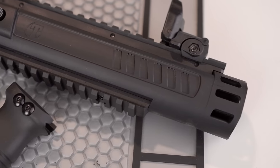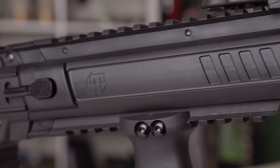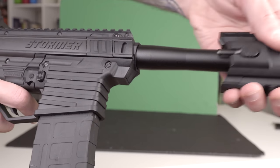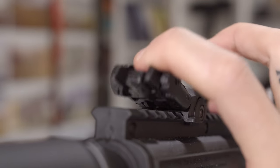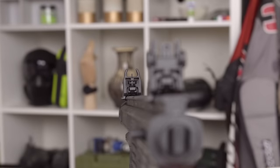You can move the foregrip because the Stormer Elite has a Picatinny/Weaver rail on the bottom of the handguard, allowing you to attach all kinds of accessories — lasers, grenade launchers, all kinds of stuff. There's also a rail on top for scopes and sights. You can take off the handguard entirely by pressing a button on the side and sliding it off the front if you don't want to use it. On top, Tippmann includes their flip-up sights, which are made very well — they click down and flip up quickly. Tippmann sells these individually for around $50, and they're also included on the TCR.